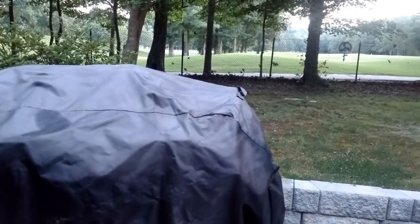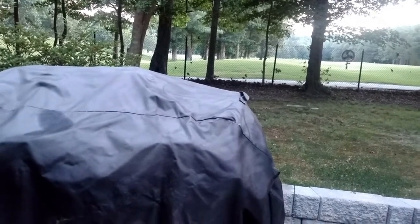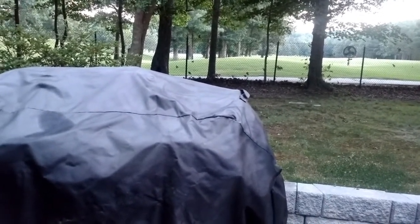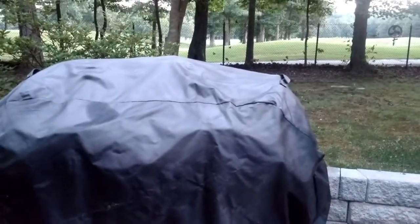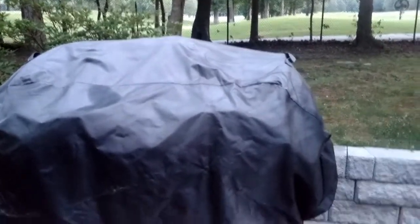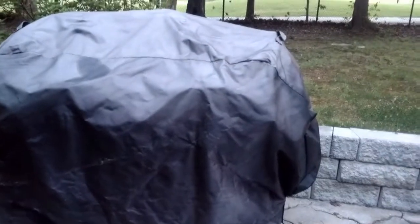Check around Walmart. Occasionally you get a good deal from Walmart, and that grill cover is one of them, because it's holding up really well. Thanks for watching.